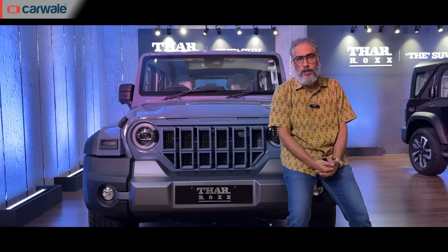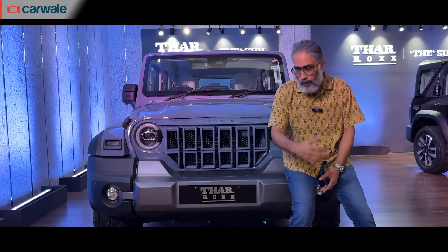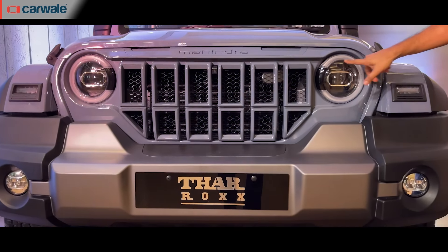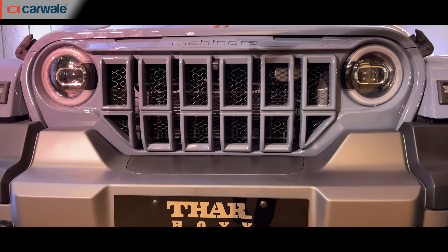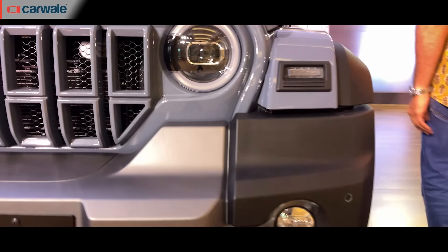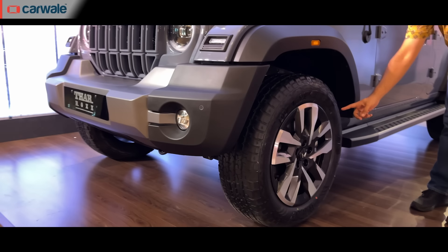Let's start with the visual changes, because that's the most striking bit about the Thar Rocks against the 3-door Thar, and it starts with this grille — it's a different looking grille now. You've also got C-shaped DRLs here, proper C-shaped headlamps.